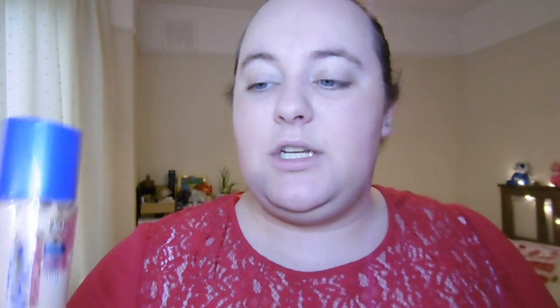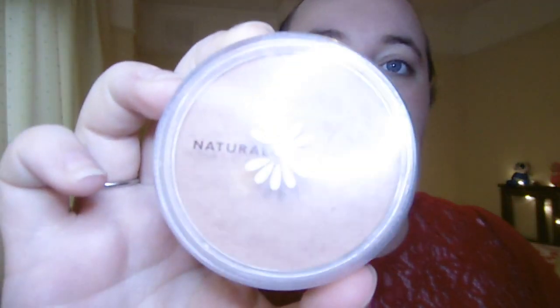For my base I have applied my Rimmel London Match Perfection in Classic Ivory foundation. I've then topped that with the Natural Collection Matte Pressed Powder, then gone over with a bit of bronzer using my favourite Maybelline Dream Sun Bronzer. I've done a bit of contour with my Natural Collection Bronzing Powder, and then I've done my highlights with the Tiny Bird Cosmetics Illuminating Powder in Champagne Sorbet, which is very shimmery.